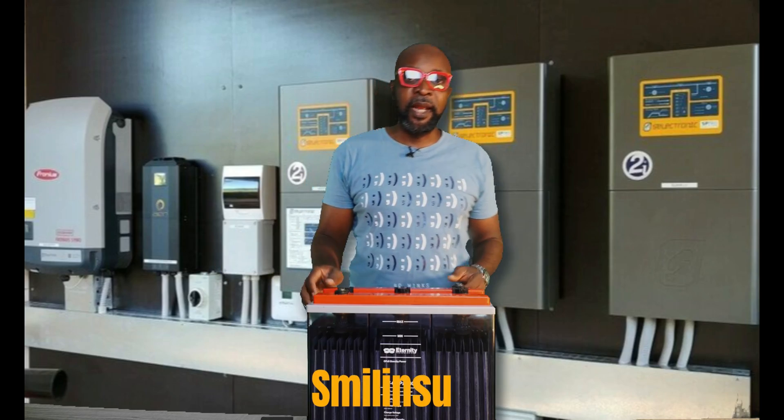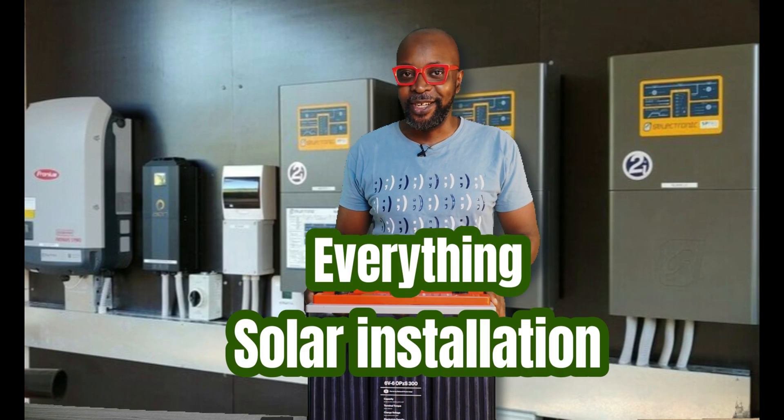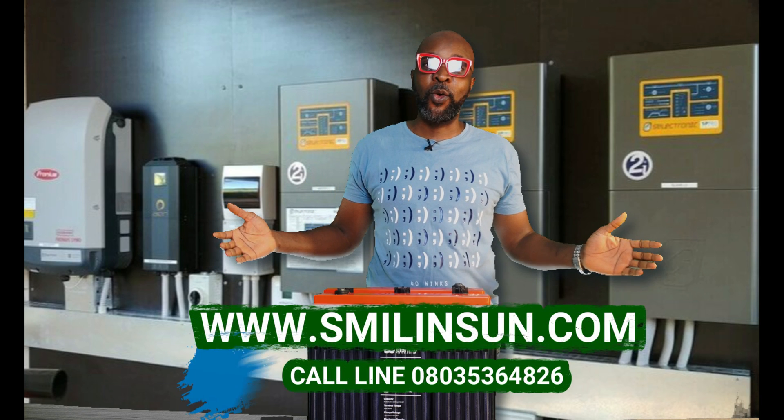Hi guys, my name is Ikenna from Smiling Sum, the usual suspect. Solar installation, inverter installation, everything going green. Hope everybody's cool.